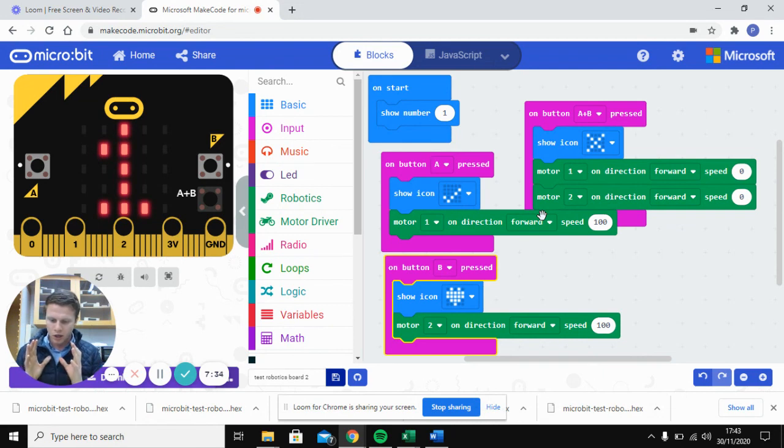In the next video I'll show you how to use the same sort of features but with a second micro:bit acting as a remote control, turning this into a remote control car.